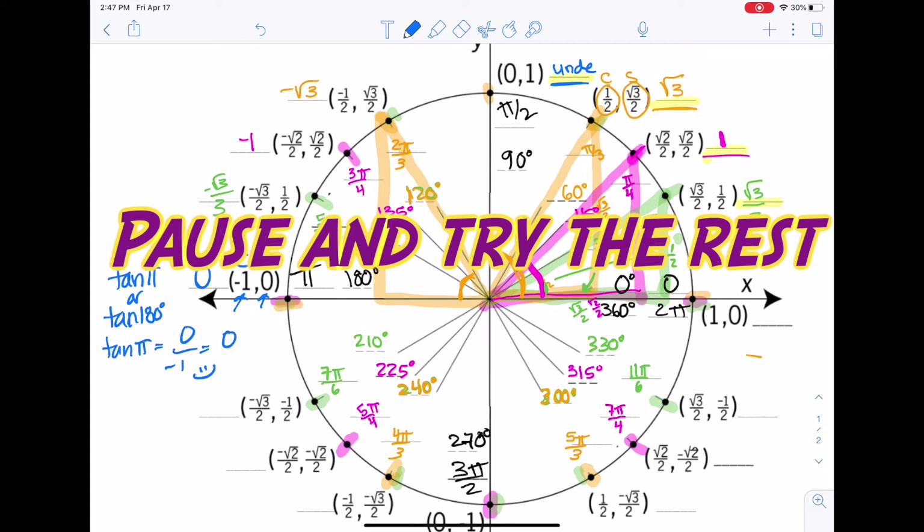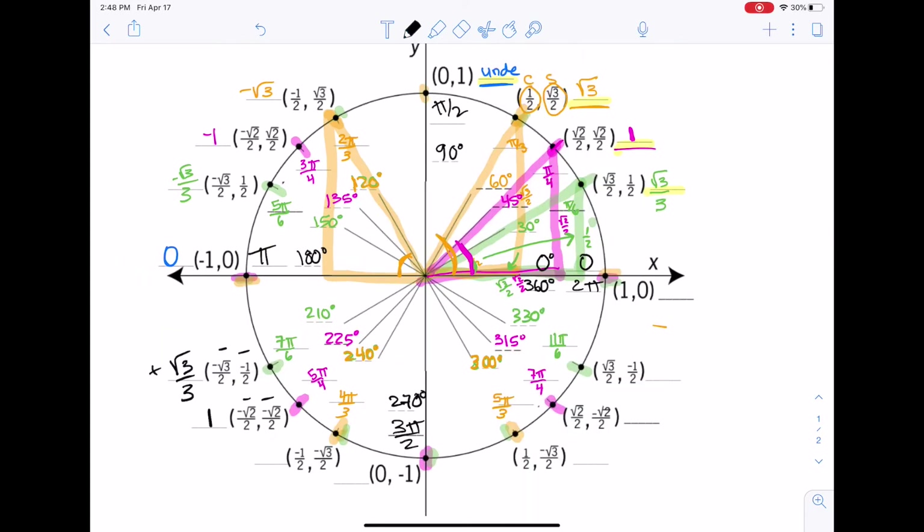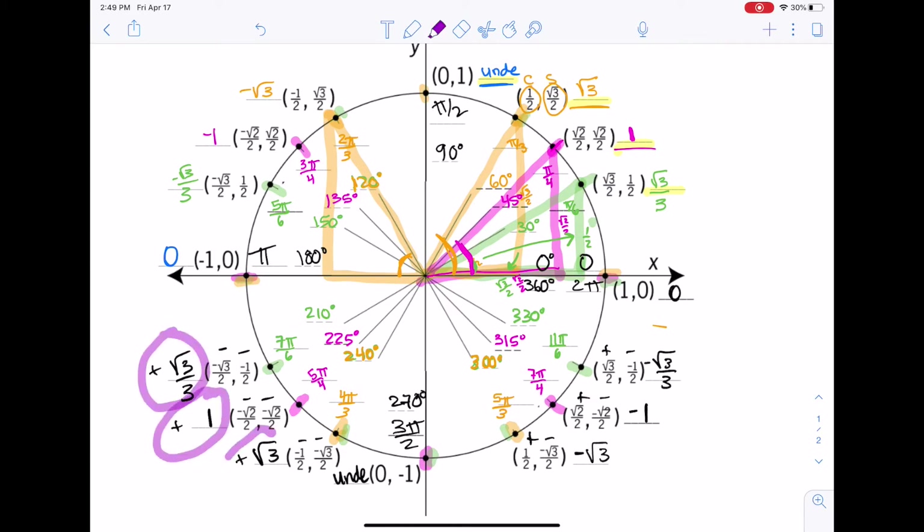Continuing into the third quadrant, we see positive tangent values. At 3 pi over 2 we see an undefined tangent value. Then in the fourth quadrant we see negative tangent values. There are the rest of the tangent values on the unit circle — be sure to pause and check.